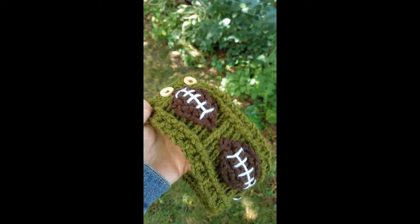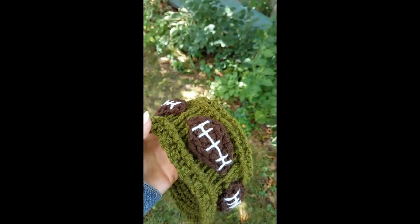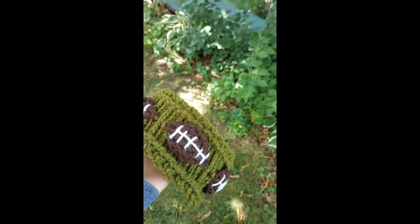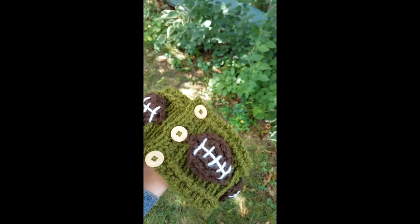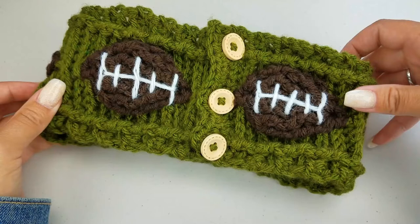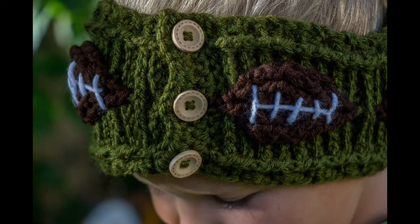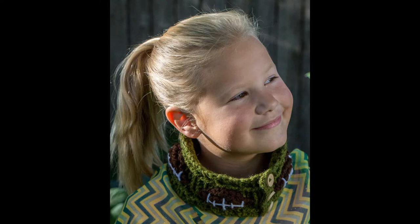Hey guys, it's Bethany with ABQ Creations here with another tutorial for you. Today I'm going to show you how to add the stitching onto your footballs for our football headband. If you're new to my channel, welcome! Please be sure to check out my channel for all my other pattern tutorials and stitch tutorials, hit that subscribe button, and press the bell icon so you can stay up to date. I'm going to jump right into the tutorial. If you have any questions or comments, please leave them down below in the comments section.